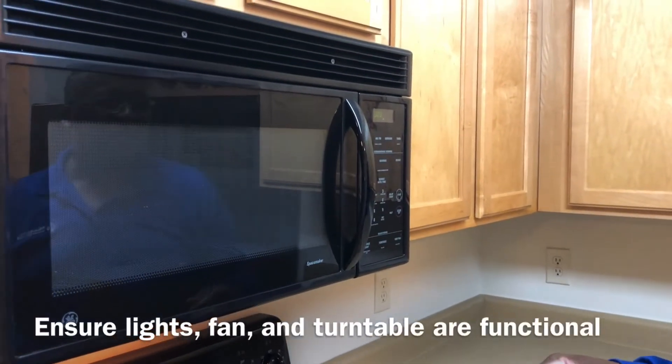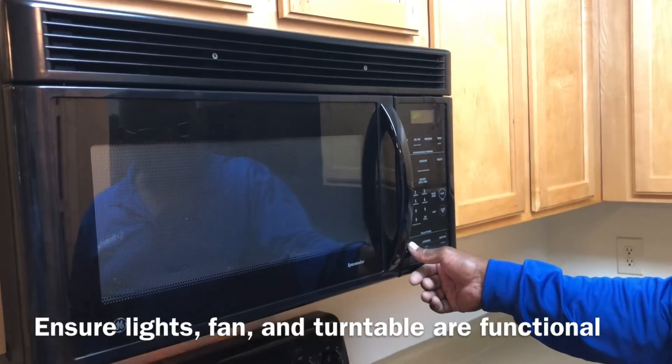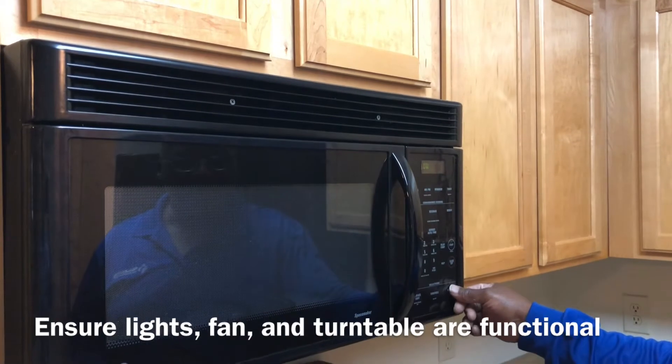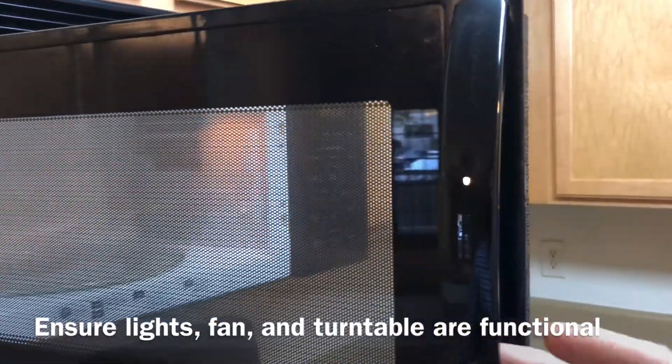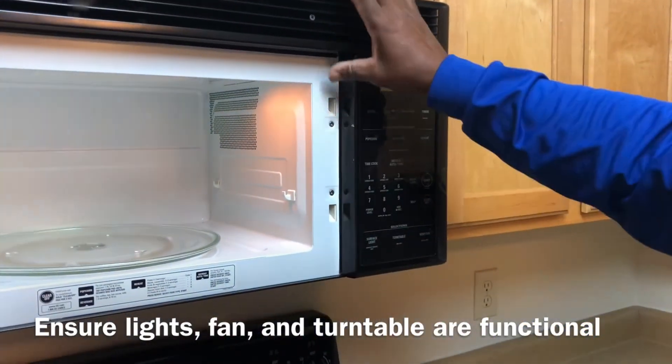Now go to your microwave. Check the lights — make sure they work properly. Check the exhaust fan to make sure it's working properly. Inside the microwave, make sure it's nice and clean, the door is tight, and everything is tight and secure.